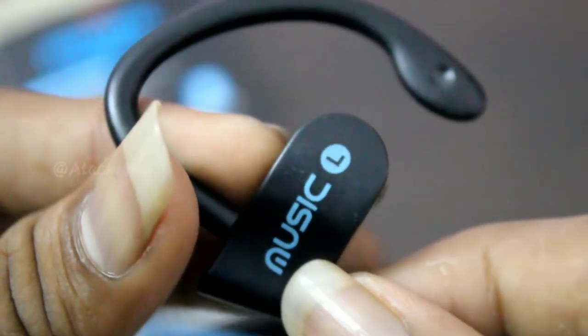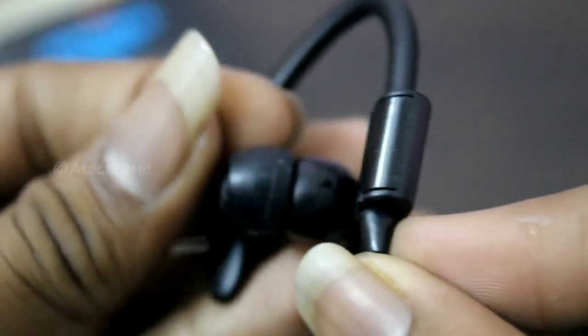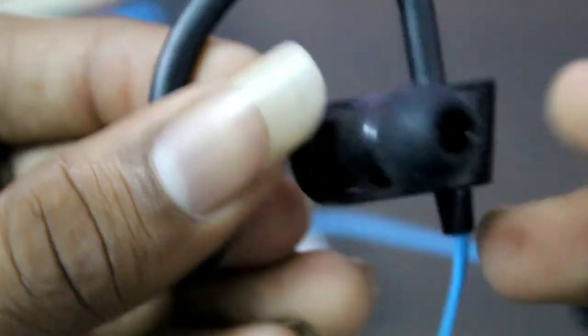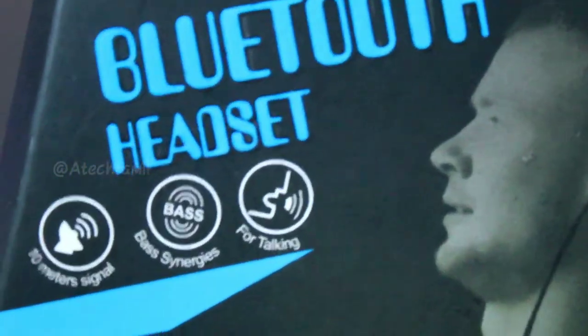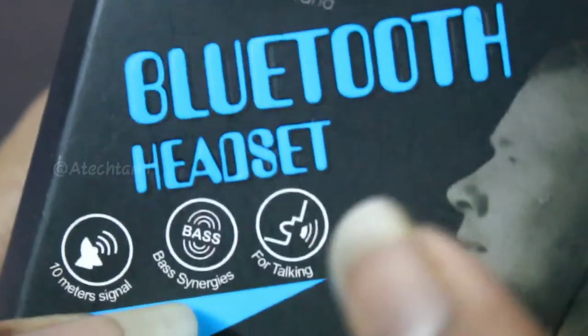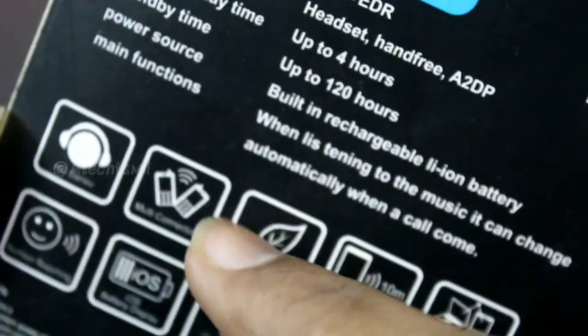The same thing is that we want to use the wire. We can use it on our side button. It takes a lot of tips to teach the side button. So this is the one that you can adjust. But you can adjust the same thing as you can adjust. So this headset is very low and low, but if you have a new headset, you can adjust the same thing.